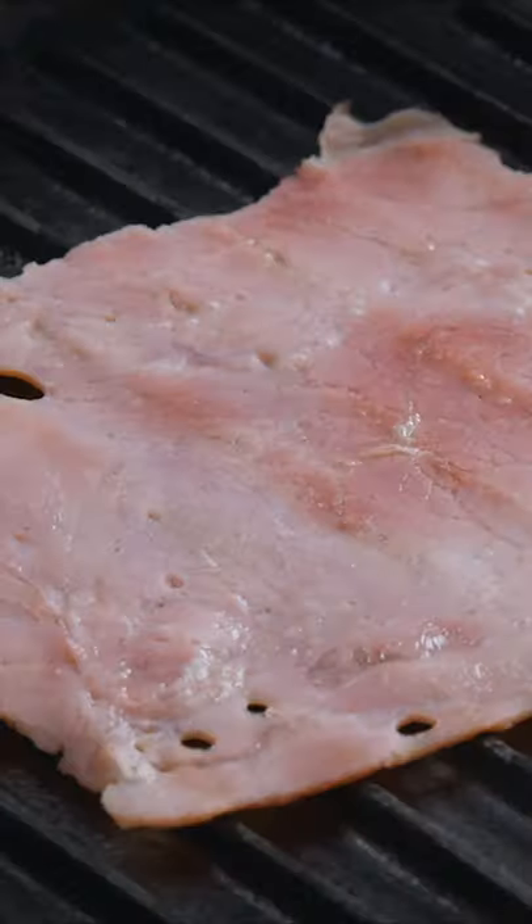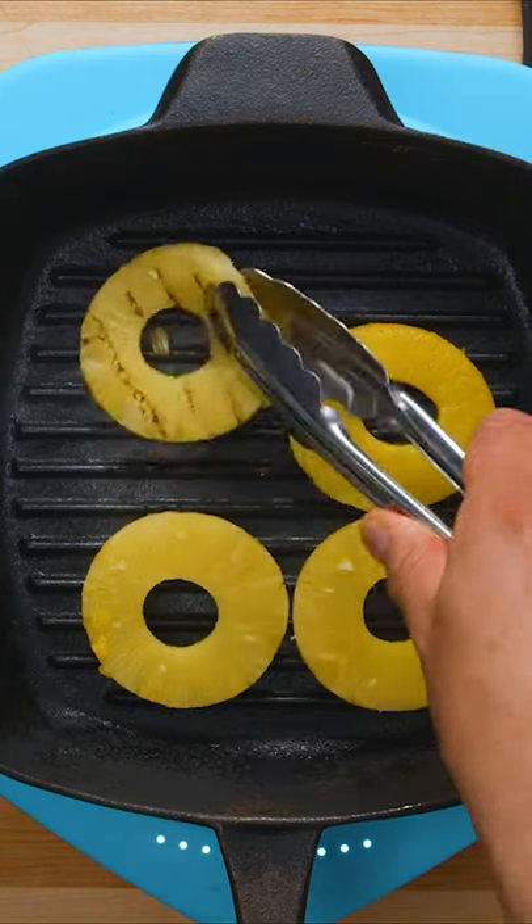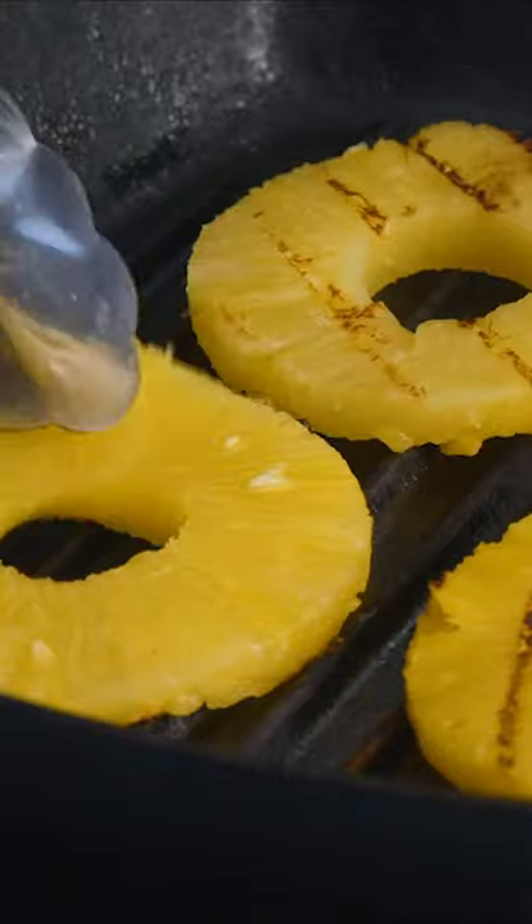First, we grilled our ham and pineapple rings in a hot griddle pan for about 30 seconds on each side. This will cause a bit of caramelization and charring on the ham and pineapple, which amounts to extra flavor on the pizza.